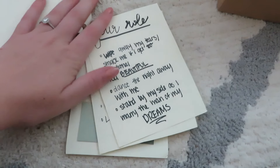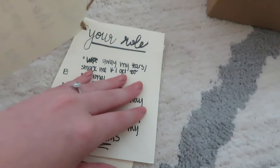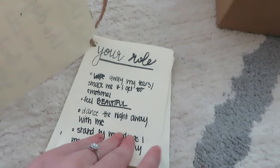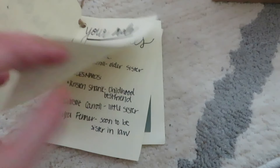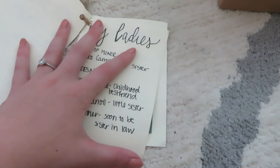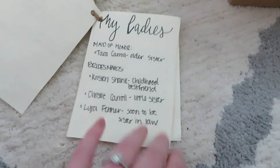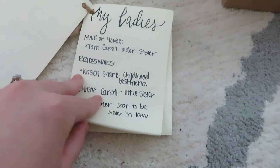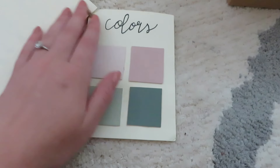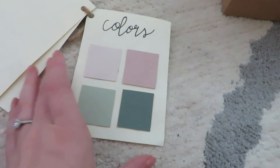On the second page I did 'Your Role' — fun little things like 'wipe away my tears.' On the third page I listed 'My Ladies' so each bridesmaid could see exactly who was going to be in the wedding party and get a feel for who they'd be standing up there with.